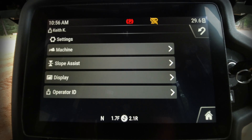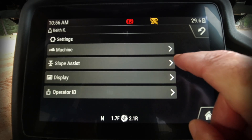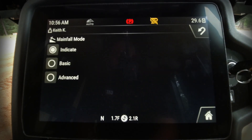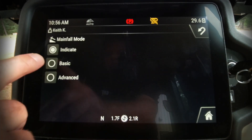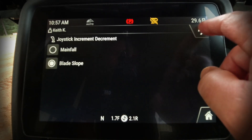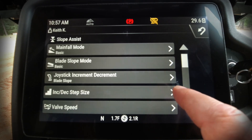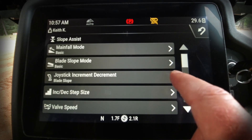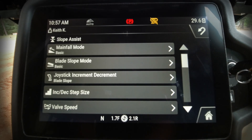Let's look at some other available settings. We have slope assist options where I can change the slope assist mode — whether it's indicate only, basic, or advanced. I also have the capability to change how much I can increment or decrement my joystick controls on the right-hand joystick and the step amount for each adjustment.